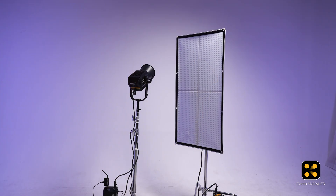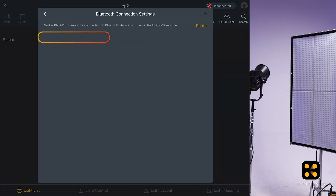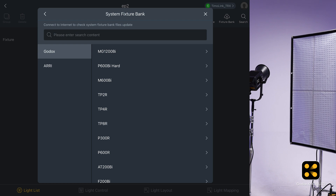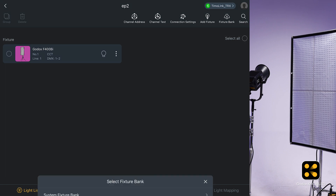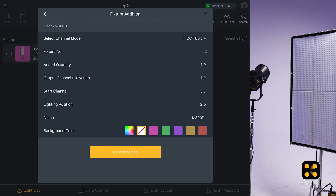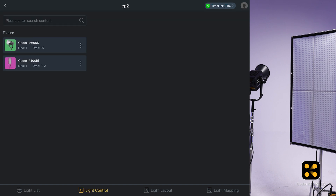Now let's add these two lights to our Godox NoLead app. First, we connect the tablet to the Timolink TRX in transmit mode. Then add the lights, making sure to select the same address and mode as we set on the control boxes. Now both lights appear in the app and we can freely adjust them.